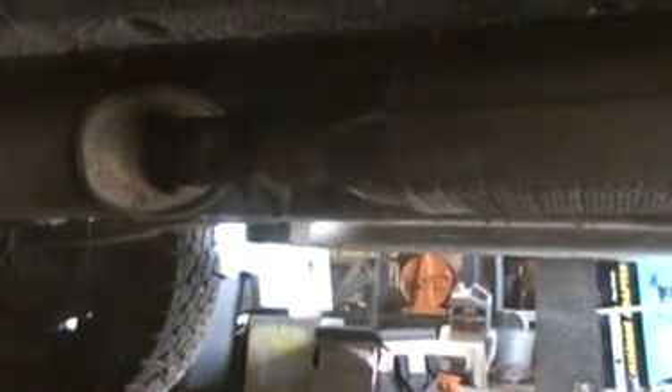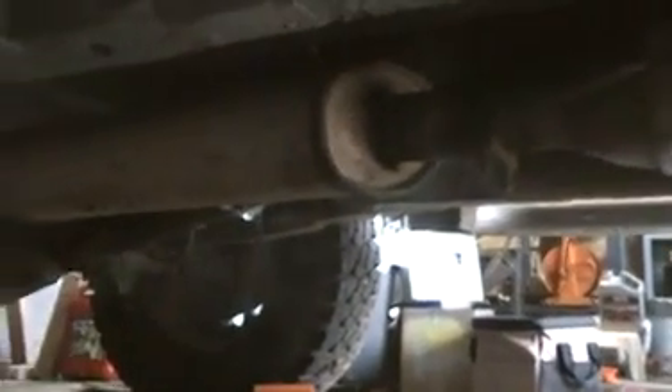I know it's not unheard of, but I've got a little bit coming out the back and then a little bit of exhaust going off the tailpipe.